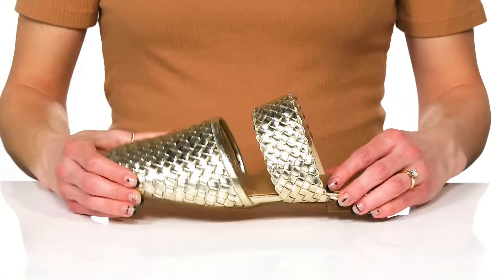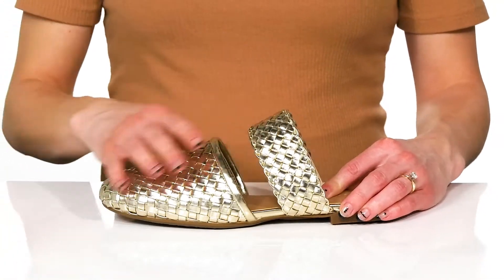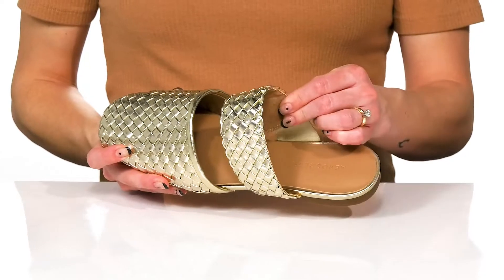This strap has a lot of stretch to it, giving you a really comfortable fit. And inside, there's a leather lining.